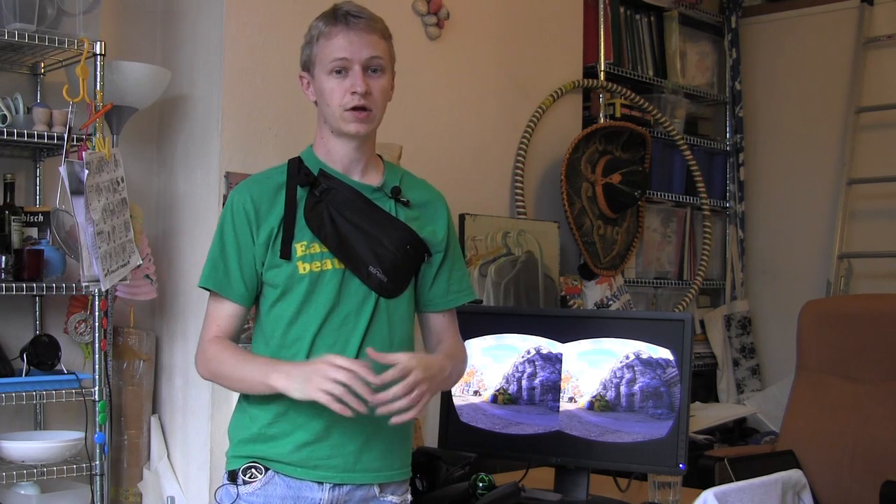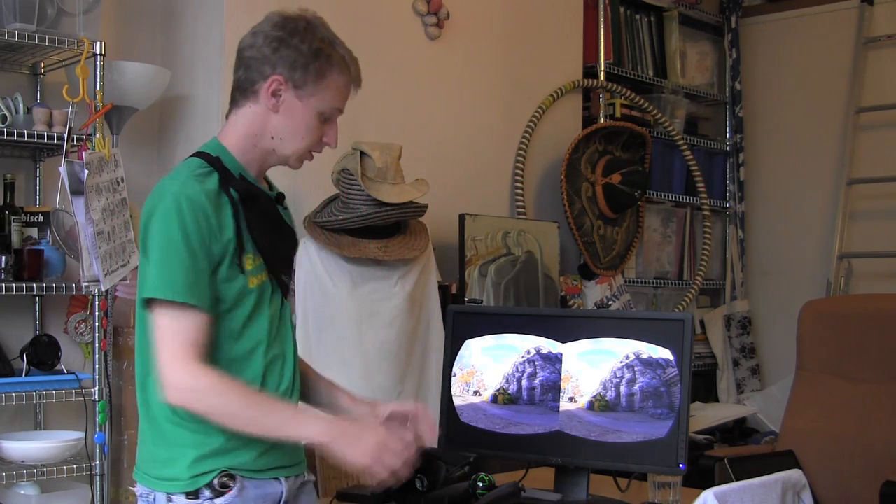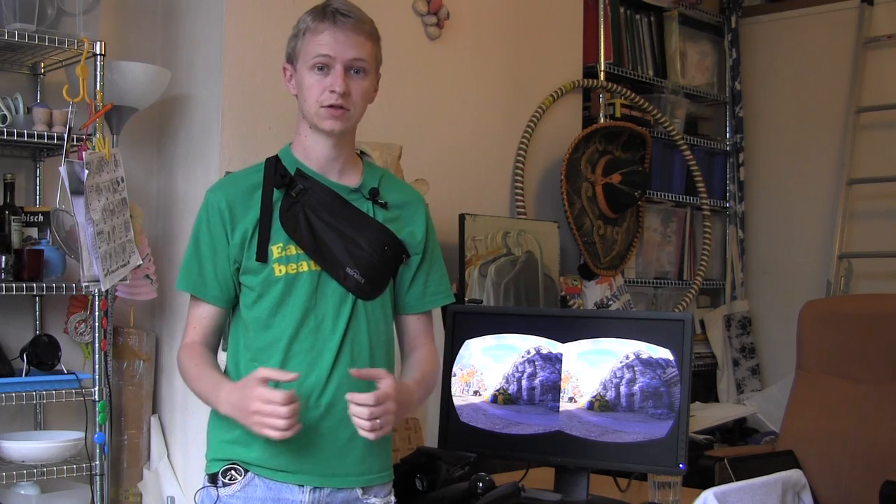What's up Rifters? So I've been working on a few experiments in controls for the Oculus Rift using the Razer Hydra and I've come up with one that I think is really cool which I'd like to share.